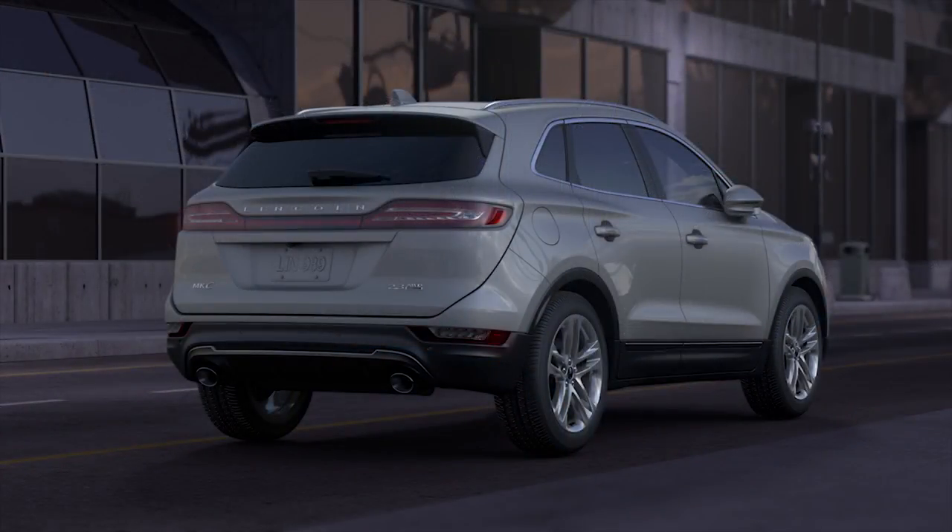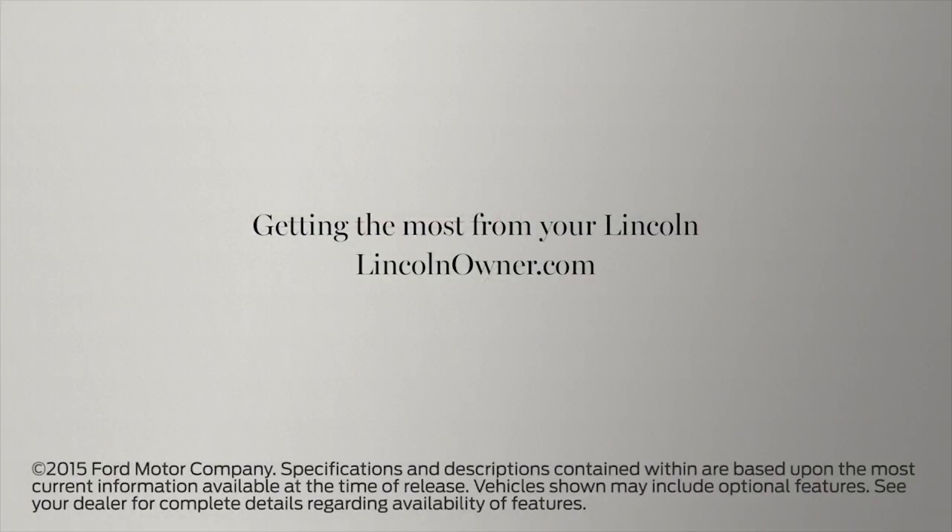One thing to note: because the key is specifically programmed to your vehicle, if you lose it you'll need to contact your dealer for a replacement. We hope we've answered your questions — for more information, please visit LincolnOwner.com.